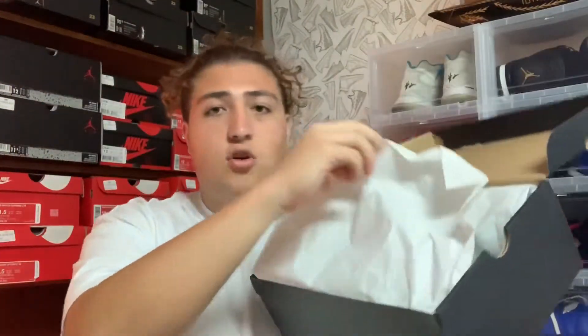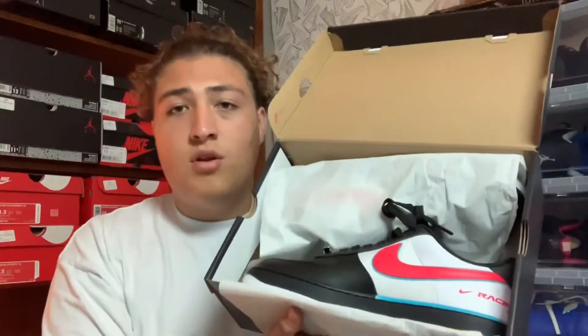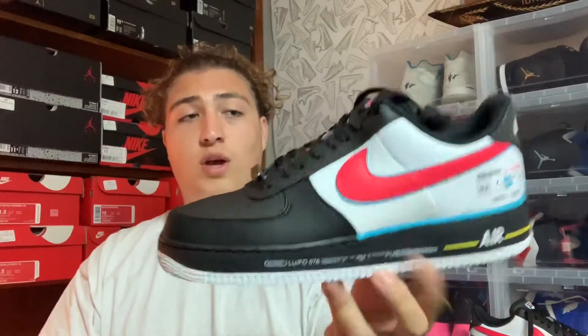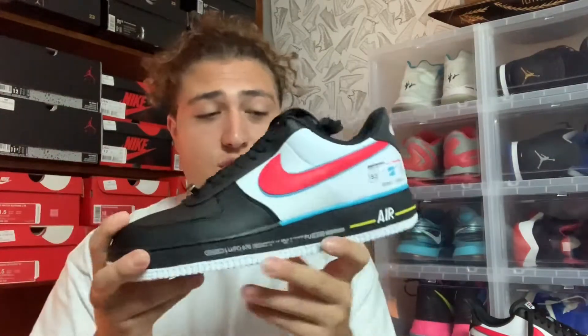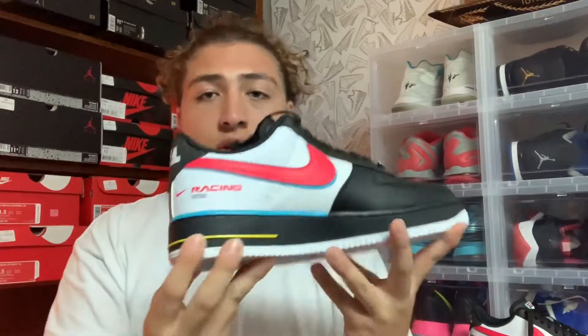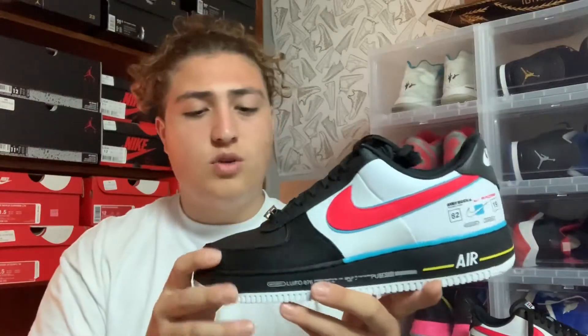Getting right into it, we'll flip the box open, put the paper aside, and we got the shoes right there. Right here we have the Nike Air Force One Motorsport colorway — I think these are super dope, really different from any other Air Forces I've seen. The original release was around All Star Weekend in Charlotte. The colorway was inspired by racing — hence the name Motorsport — because Charlotte is known for its racing. That's the inspiration behind these.